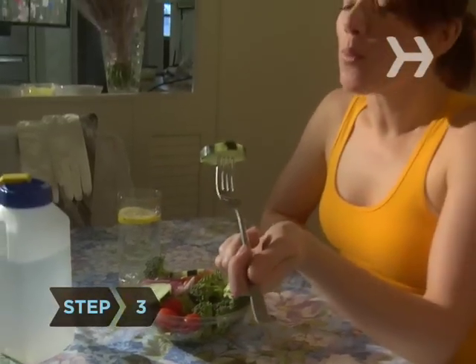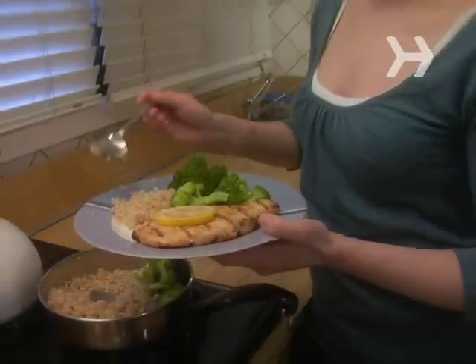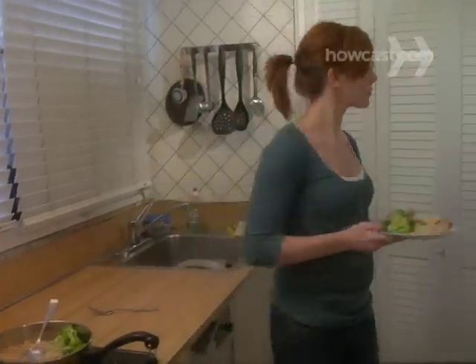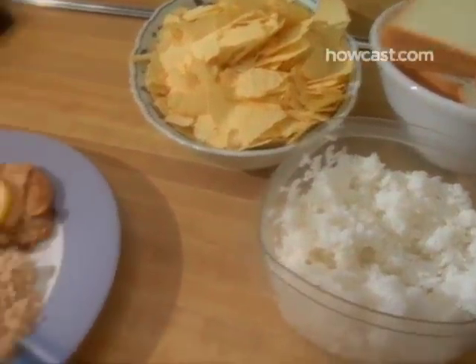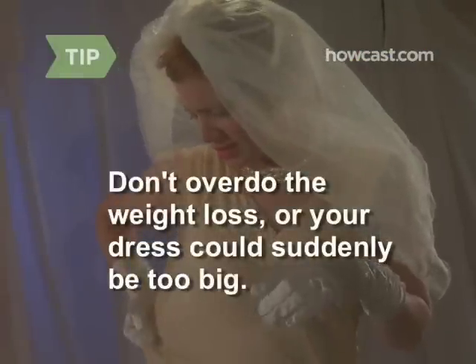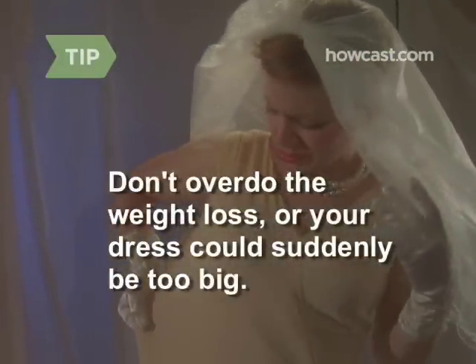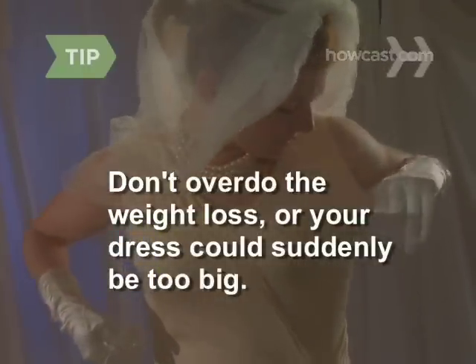Step 3. Limit calories to what your body burns in a day, about 2,000 on average. Consume fewer if you want to lose a few pounds. Cutting sugar and white foods from your diet will help you slim down. Don't overdo the weight loss — many brides lose a pound or two from stress in the weeks before the wedding, and your dress could suddenly be too big.